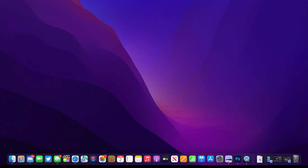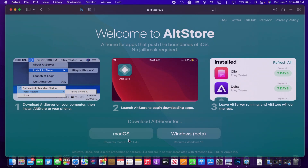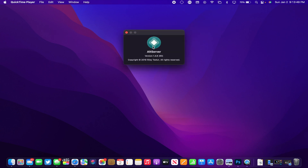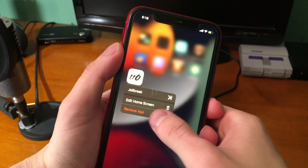With that said, we can go ahead and get started. I'm on my MacBook and we can go to the AltStore website and download it for our computer. Make sure it's the latest version because this version allows you to use Fugu14.